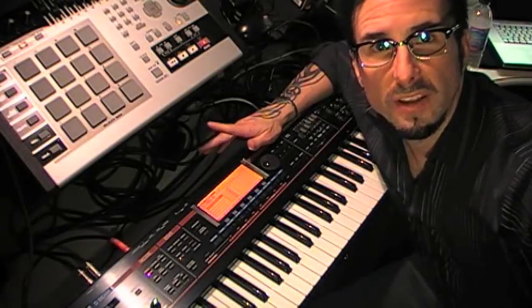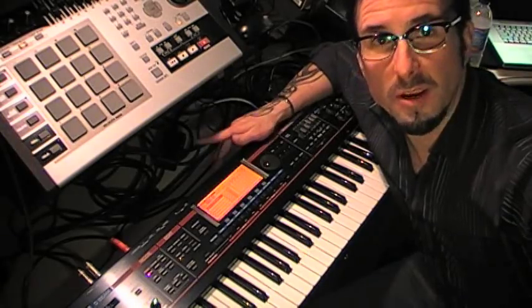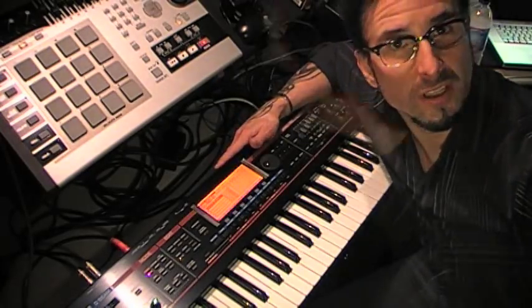In this short video I'm going to go over the new Juno-G version 2 software, which adds sampling capability to the Roland Juno-G workstation. So let's check it out.